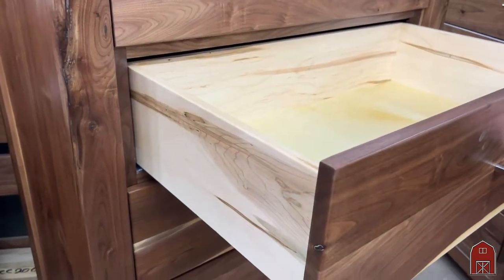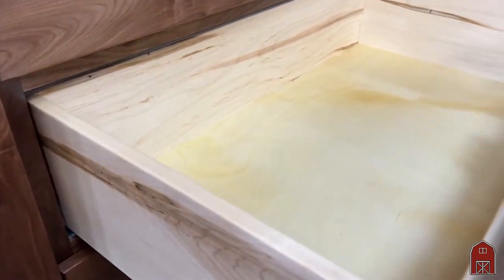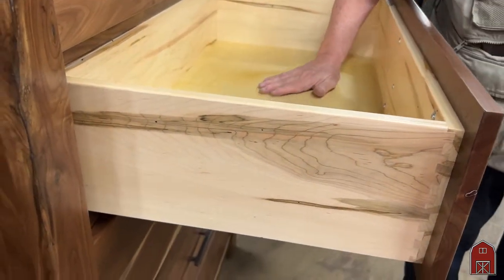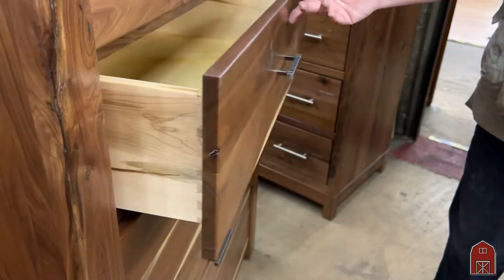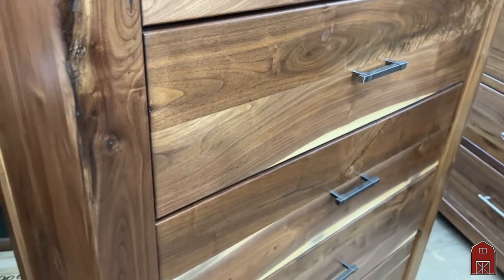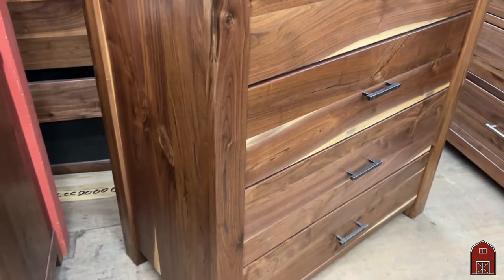We used the Blum undermount soft close system with English dovetail drawer joints on the drawers. It's like silk inside — the soft close operates very smoothly.